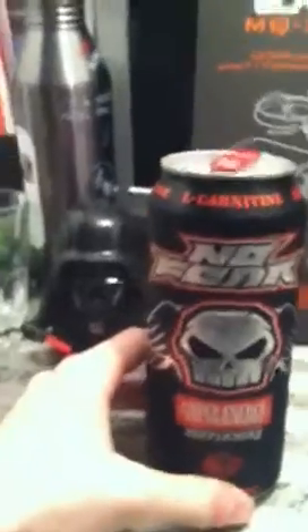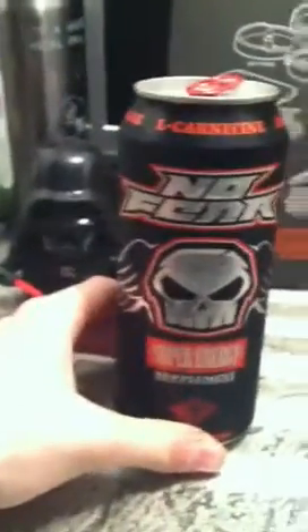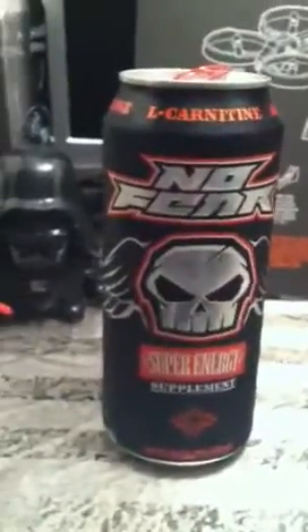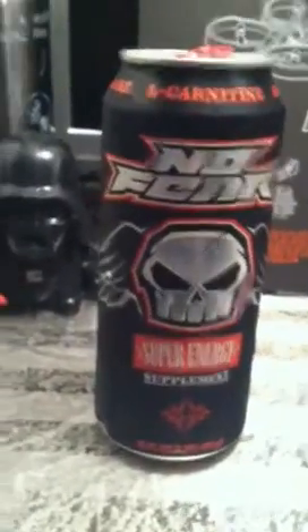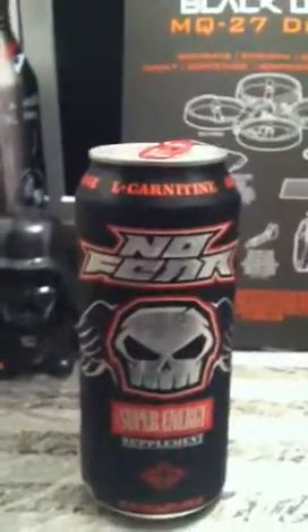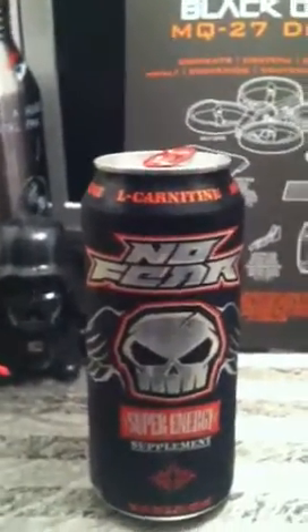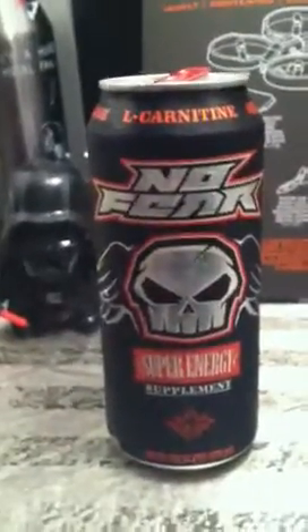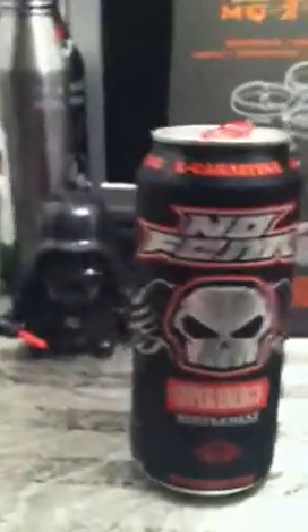If you've had the cranberry juice I just told you about, you'll know it kind of leaves that little aftertaste in your mouth. That's kind of what's going on here. The aftertaste isn't bad or unbearable by any means, but it's there. I don't hate it, but I don't like it much either.